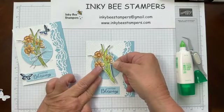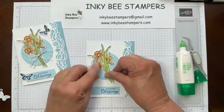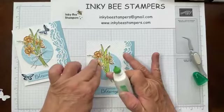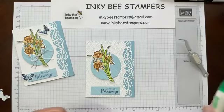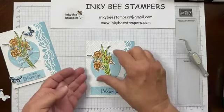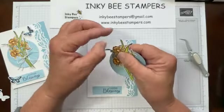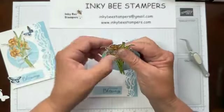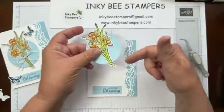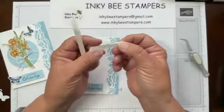I want to put the daffodils at an angle — right about like that. I glued just from about the bottom of the daffodil, about half an inch from the bottom of the stems. Give that a good press. For the little stems I took my fingernail and rolled those up a bit just to give them a little dimension — not the bottom, just the tops. I'm going to adhere the circle with Stampin' Dimensionals.